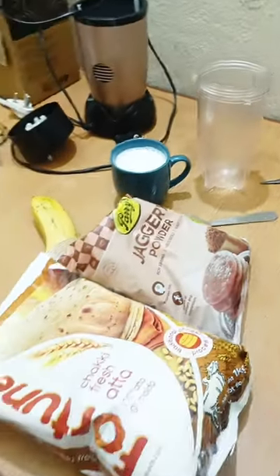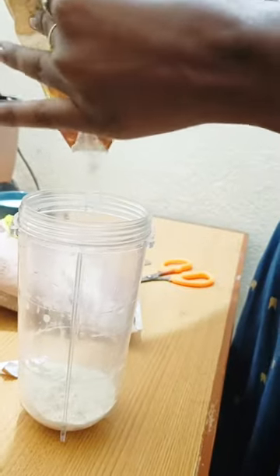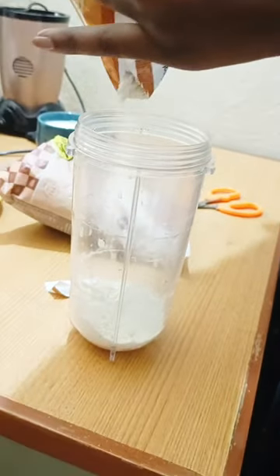Hi guys! Today we are going to make a pancake. Actually we are not done. It is done. I have done nothing but I am done.